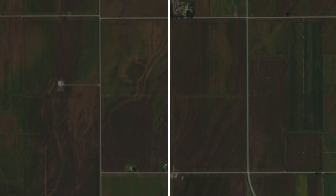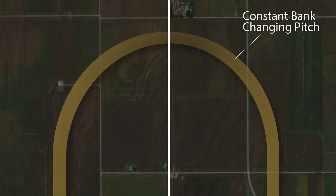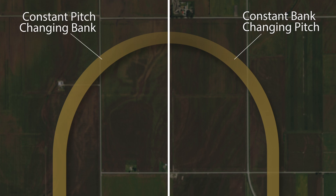A Chandelle is best described in two specific phases: the first 90 degrees of turn and the second 90 degrees of turn. The first 90 degrees of turn is described as constant bank and changing pitch, and the second 90 degrees as constant pitch and changing bank.